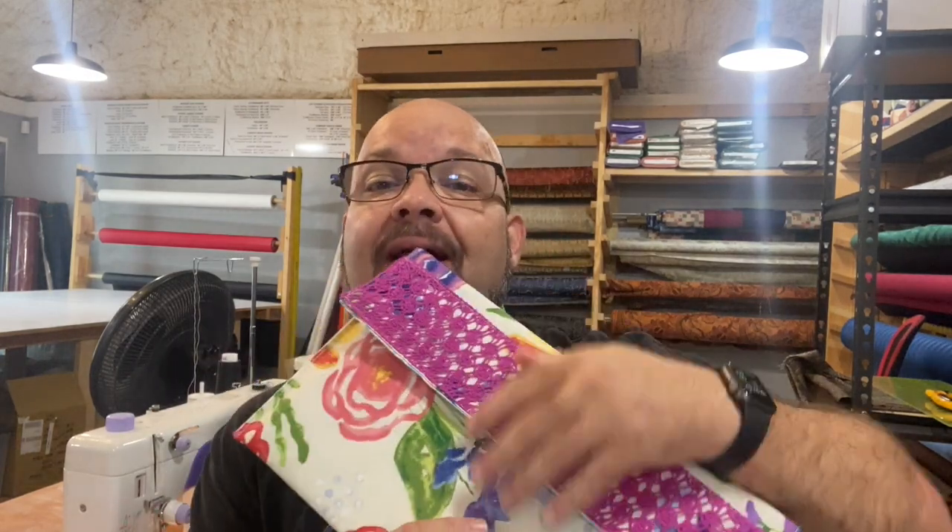Well, hello, shiny crafty people, and welcome back to the channel. Tim Totten here, and today I want to show you another placemat hack. This is actually one of the more fun ones because it uses something we do with everyday, which is technology.